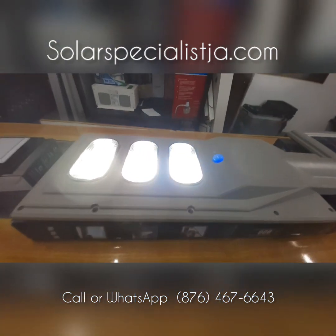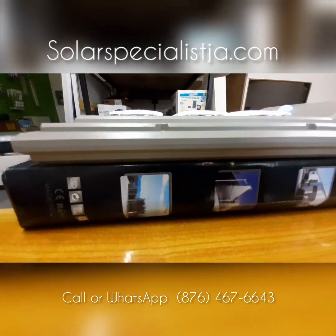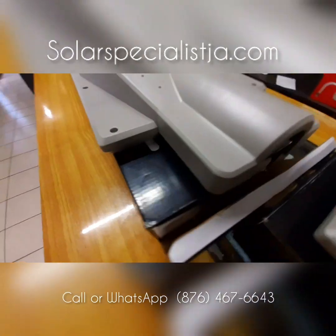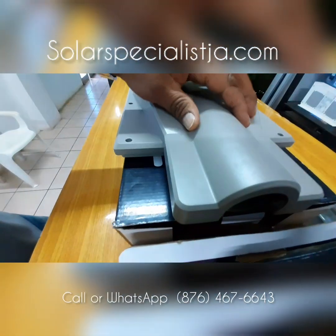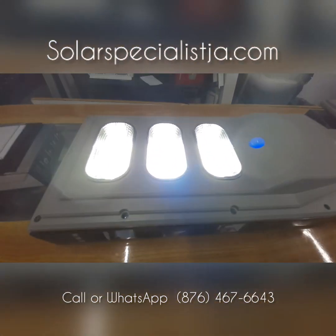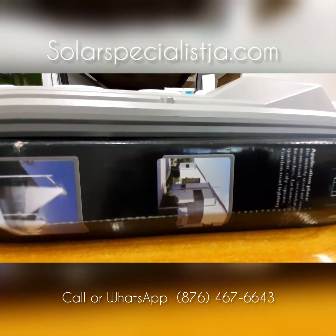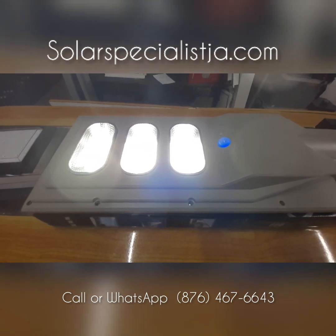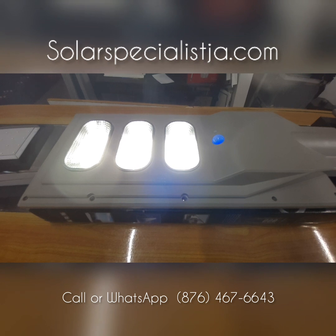It stays on the entire night and picks up motion — if someone goes by, it gets very, very bright. Easy to mount, as you can see — that's our mounting bracket here. This takes a two-inch pipe and it comes with the bracket as well. As you can see, this is very bright — I can't even look directly at the light, it's blinding.